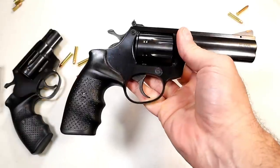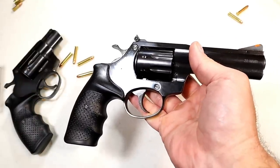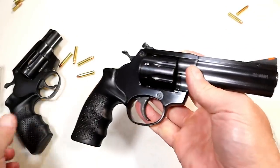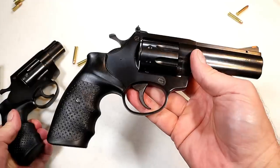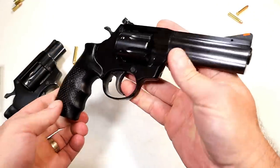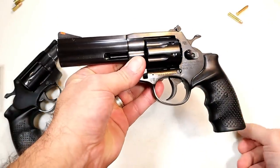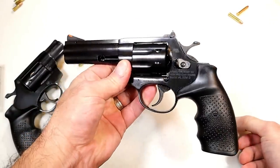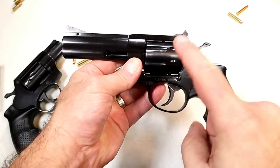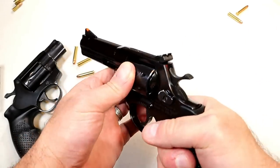If you're someone whose comfort level for reliability is with a revolver and you want more than six shots, here's eight shots. I'm not saying it's better, but it is an option. I do think these Alpha Proj revolvers are really nice — I've been impressed with them. I've reviewed just about every one except the .22 Long Rifle, and now I have the .22 Magnum.